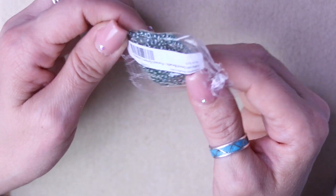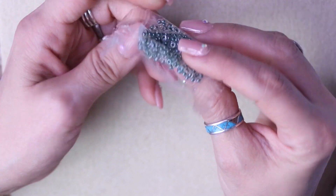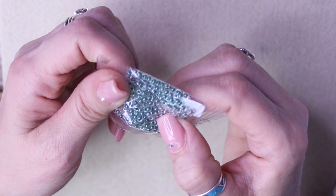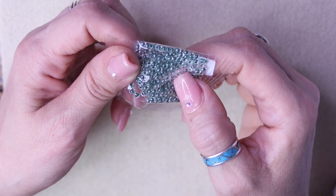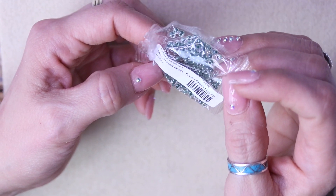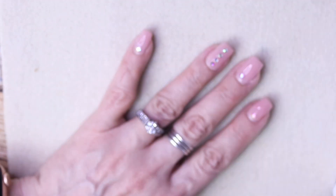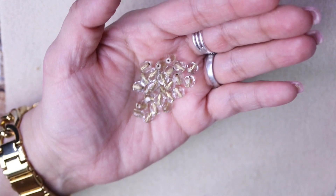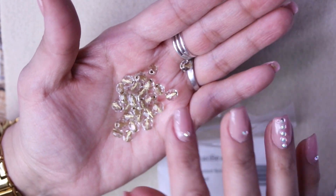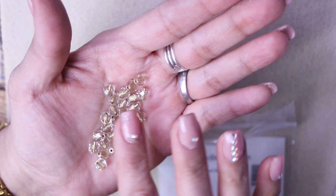And then it looks like here we have Miyuki seed beads in forest green lined — these are size 8-0s, crystal with the green lining inside. You can tell right away how they're a little bit larger. Then we have these beauties here — these are Czech faceted round beads, crystal lined. They're lined with gold or brass — looks like brass to me.